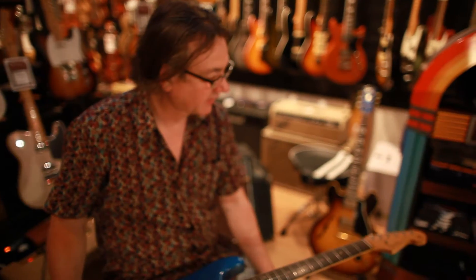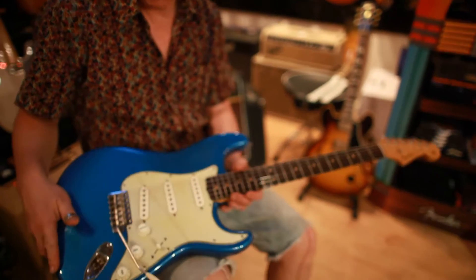Hi, I'm Phil from Phil's Finish Guitars and we have this 1964 Fender Stratocaster on the inventory at the moment.